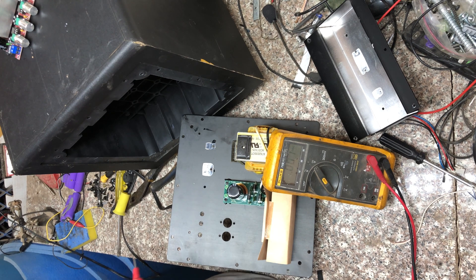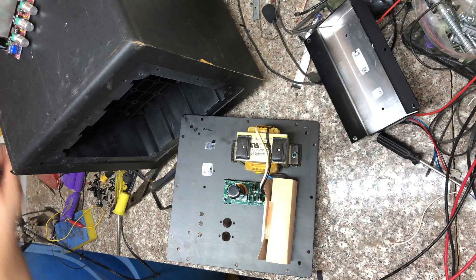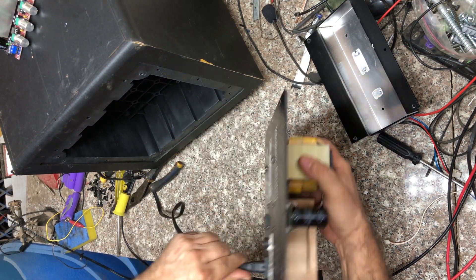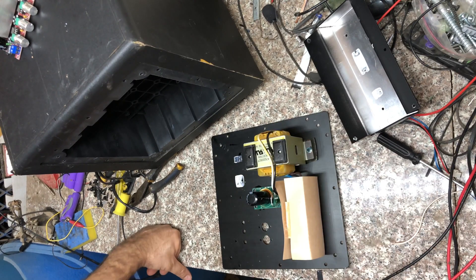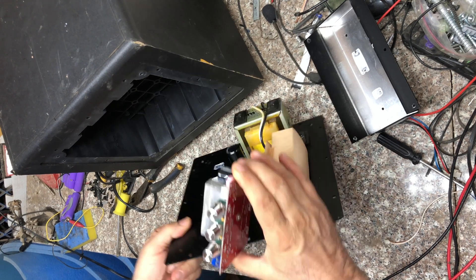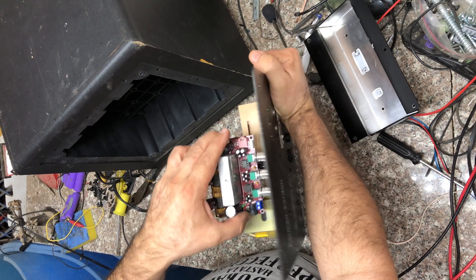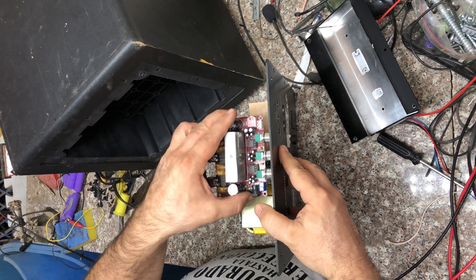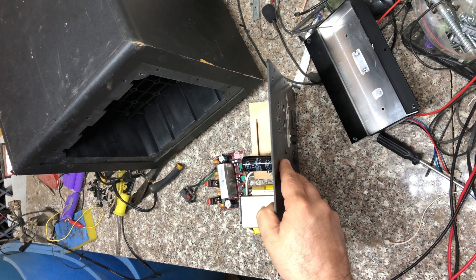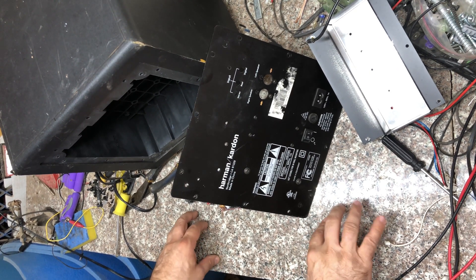The multimeter is registering 28 volts - I think it needs calibration, but even if it really is 28 volts, I don't think it's going to damage my amplifier board. And even though this is an experiment, I'm not planning on keeping this speaker. I'm going to make these holes a little bit bigger, and I think I'll have to carve another hole so I can place the amplifier board in the aluminum cover.